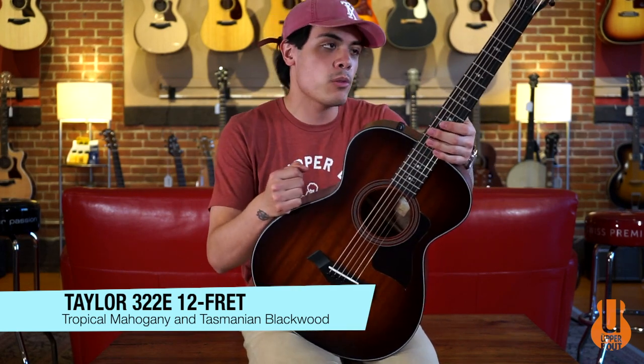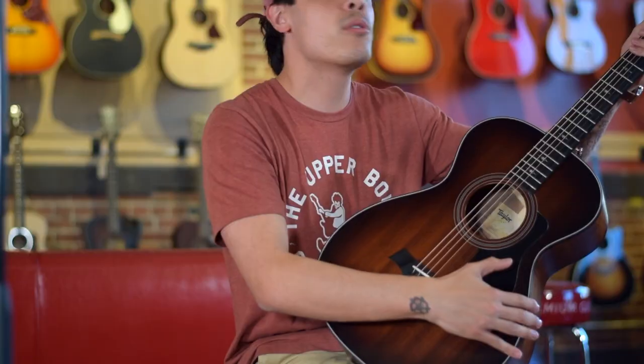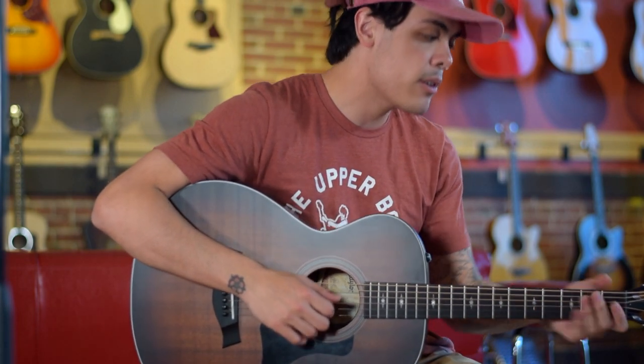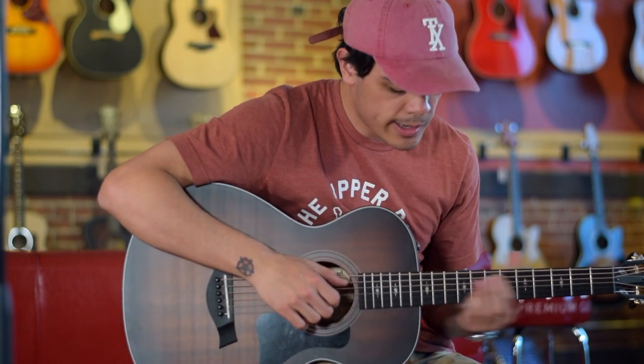This is a really cool little grand concert body shape — no cutaway, but it still has the ES2 electronic system. The 24 and 7/8 inch scale length is really nice for fingerstyle playing, and the radius of the fingerboard feels really good in your hands, especially for fingerstyle stuff.